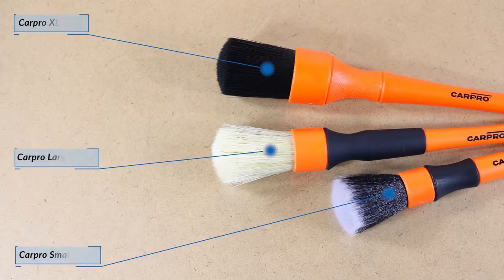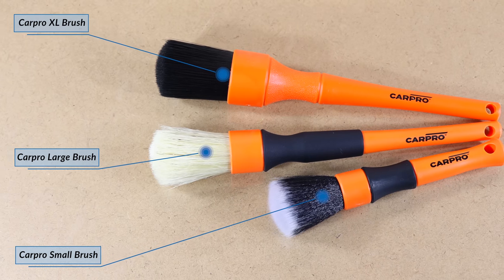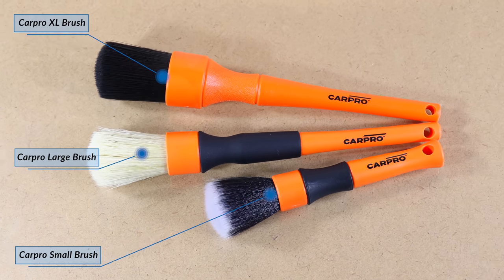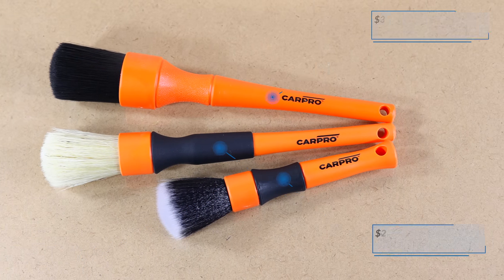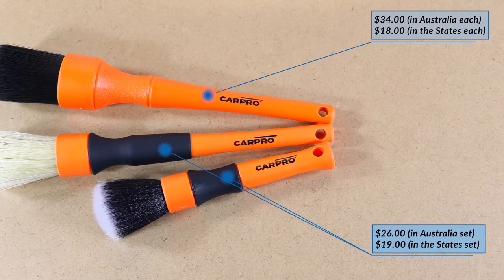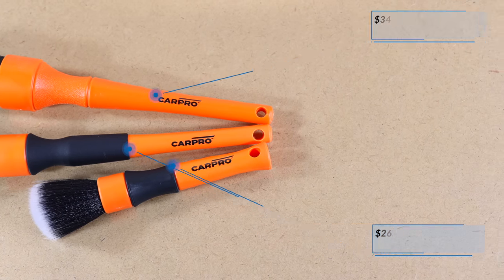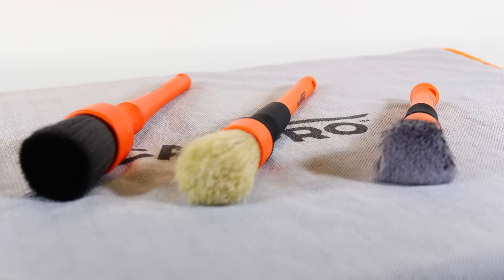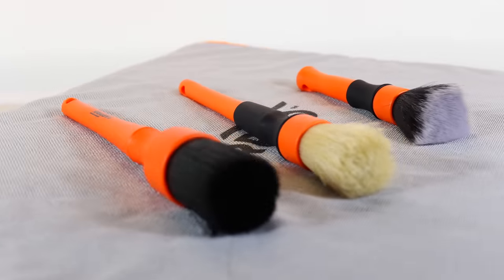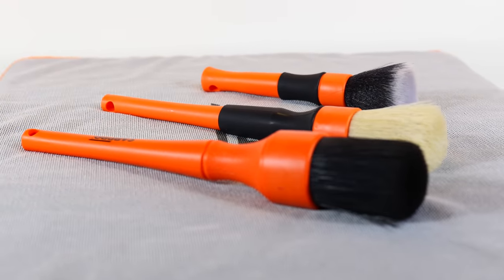Now just so it doesn't get confusing during this whole review when I'm talking about a specific brush, I'm going to refer to each of these brushes as the small, large and XL brushes respectively. It's also important to note that while the XL brush is sold individually, the small and large brushes only come as a two-piece set. Now while all three brushes certainly share many uniform design and material similarities, they also branch off in very different directions when you get down to each specific brush.